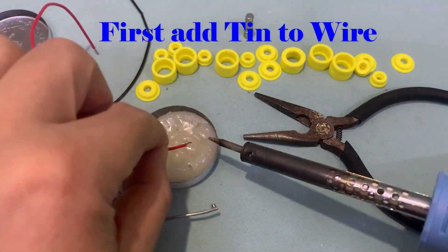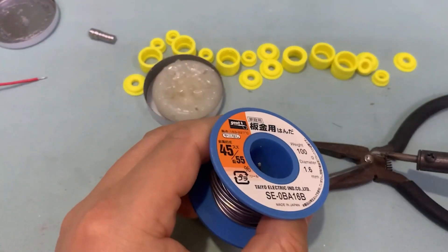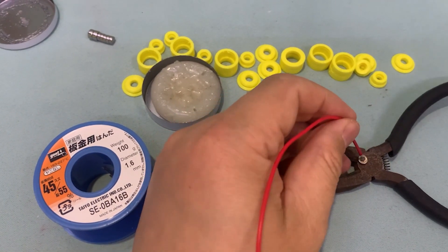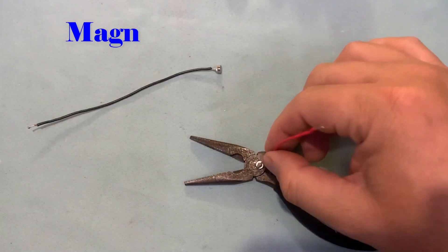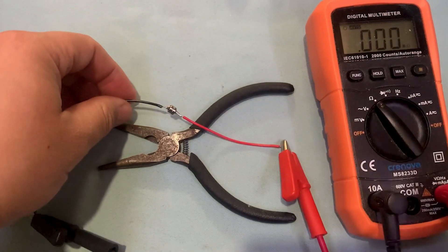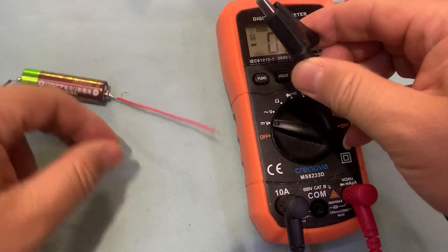Since ferromagnetic material can be destroyed at high temperature, when soldering the wire to the magnetic rod, you should do it first. We can see the magnetic rod is not changed after soldering, and the connecting resistance can be ignored. So the magnetic rod is just like a normal wire but can stick to the battery electrode automatically.